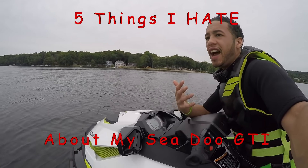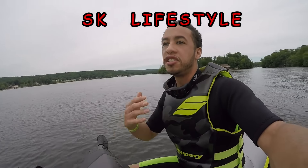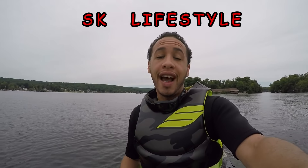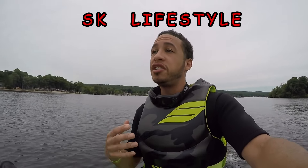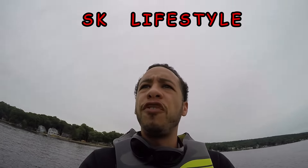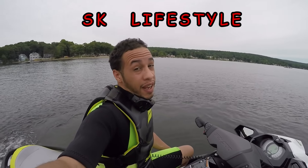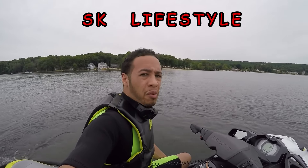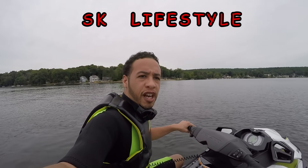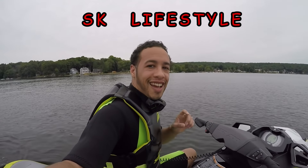That's it, guys — those are my five things I hate about my Sea-Doo GTI. Do you agree or disagree? Want to add things or suggest other videos? Let me know — SK Lifestyle, just leave it down in the comment section and I'll definitely get back to you. Stay tuned for a lot of great content this year — Lake Champlain is coming up again very soon and it's going to be a hell of a summer. Let me know what you guys think of the new intro on this video. I'll see you guys on the water — SK Lifestyle.